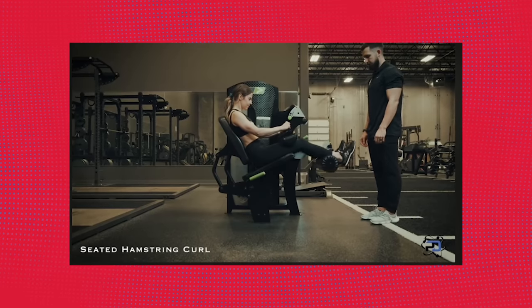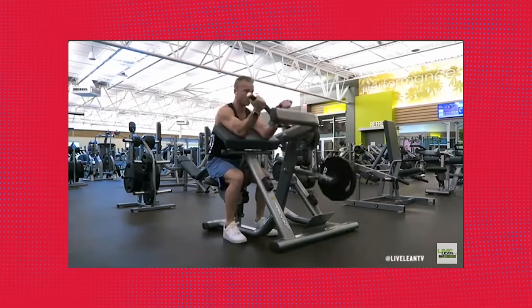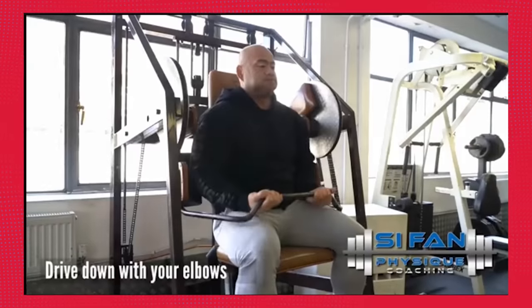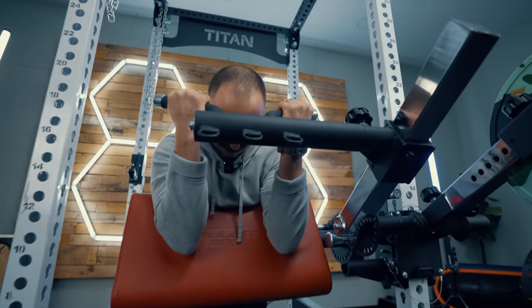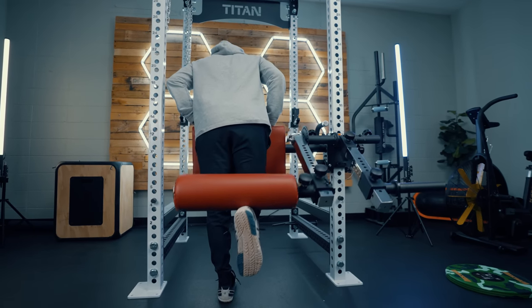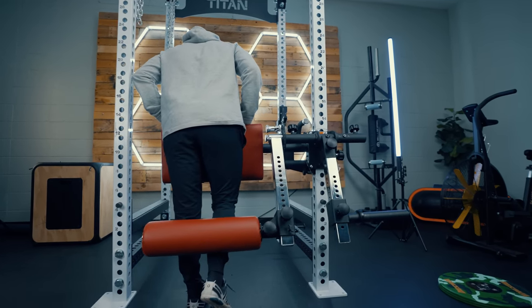If you're not a bodybuilder, that doesn't mean you're not going to use this, but it is designed to mimic and do a lot of the movements that you find on machines that cost thousands of dollars, take up a ton of space, and really just aren't practical for home gym owners. This is great for people coming from a commercial gym who wish they had the ability to use a preacher curl machine, leg extension machine, or ham curl machine in their home gym. This allows you to do that.